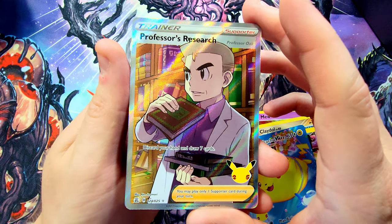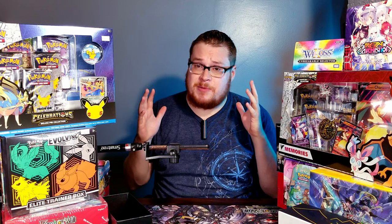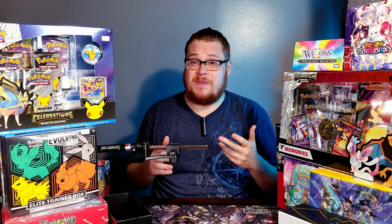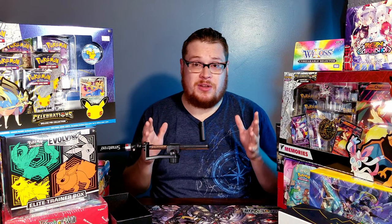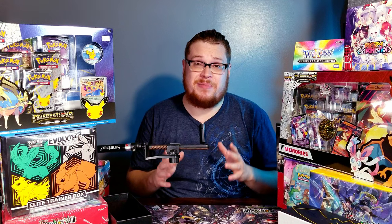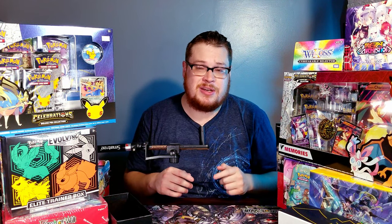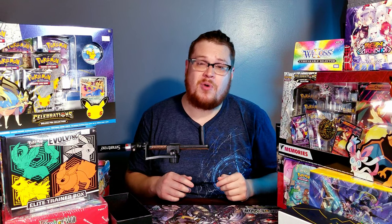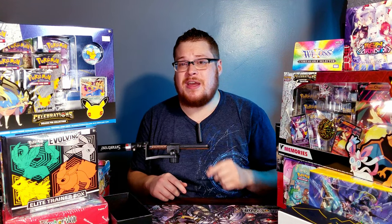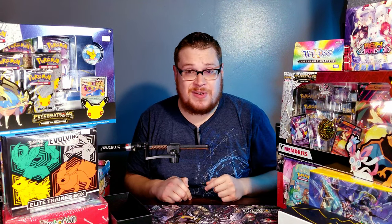Our big hit of the day for sure is the Professor Research full-art — a really dope looking trainer card, very happy with this pull. Altogether very happy with this box, it's been a ton of fun. This was my only trainer box — maybe I'll find another one in the future, but I've still got more Celebration packs hiding in these pin collections so I'm very excited to tear into those. Thank you guys if you made it all the way to the end — true champions. Stay tuned for more openings every Sunday with potential bonus stuff during the week.